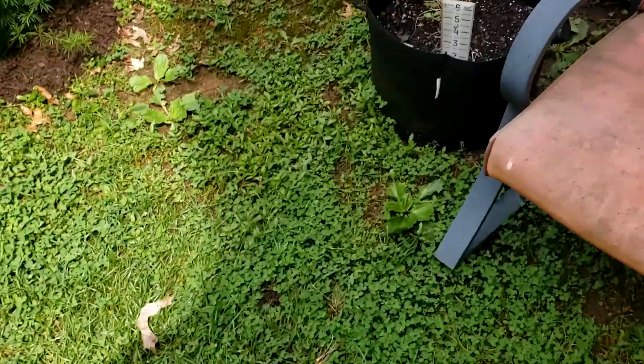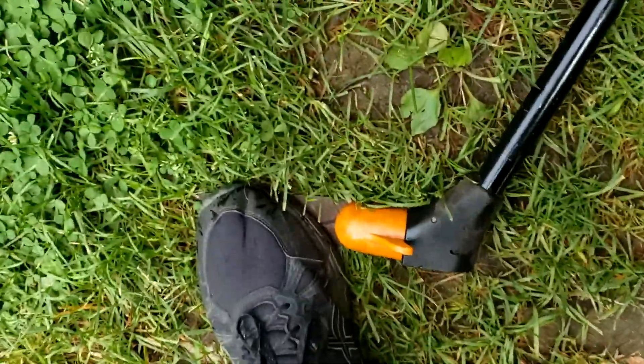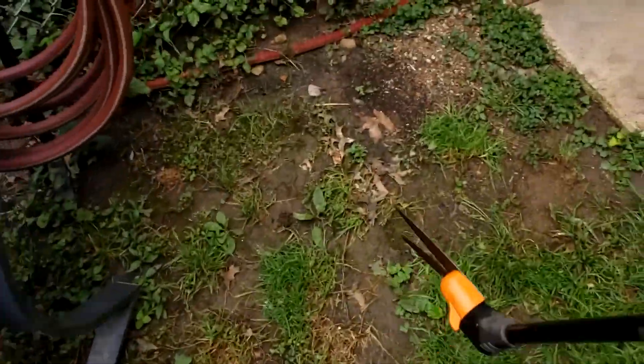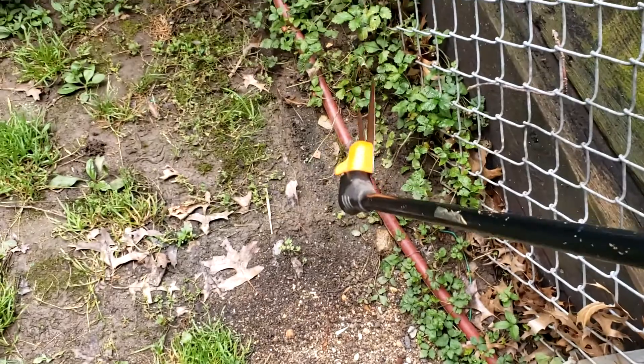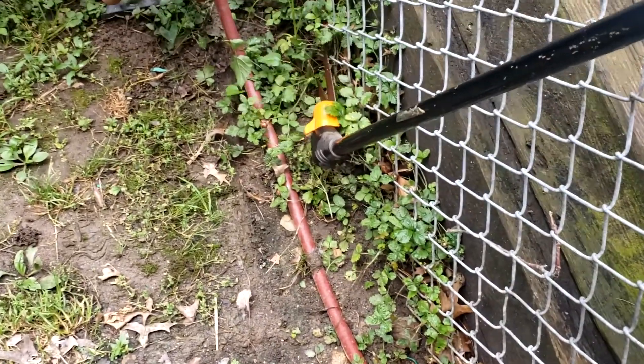Now let's turn it sideways — one-handed — I'll just turn this whole thing sideways. Look at that, now it's at a 90-degree angle with one hand, and I can trim along my fence line here. Granted, it is a little difficult to do one-handed — you've got to have a little arm strength — but it works great.